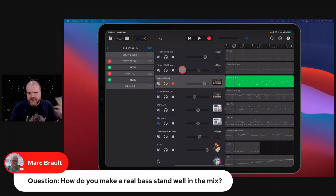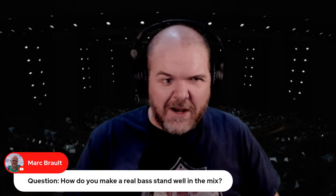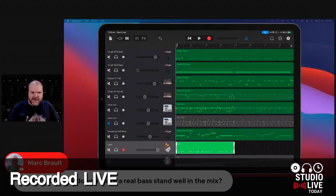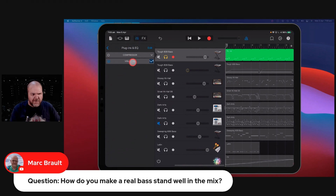EQ is as much about reduction as it is about addition, and that's something to keep in mind when you're looking at your bass. How do you make a real bass stand well in the mix? Getting bass to punch through your mix is quite challenging, and a lot of your bass comes down to your EQing — and funnily enough, it's not necessarily the EQing you do on your bass.